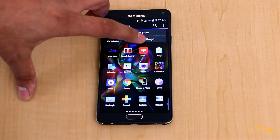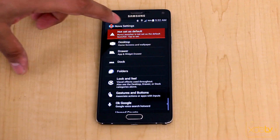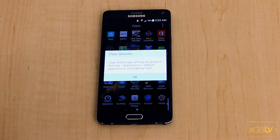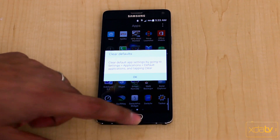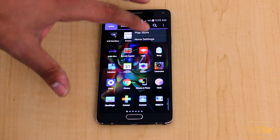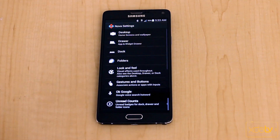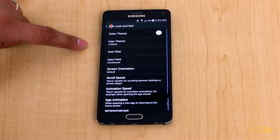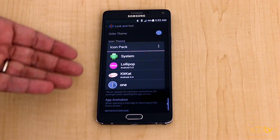One of the main benefits of Nova is the ability to customize things down to a very low level. I'll set it as my default launcher by selecting 'Always', so from now on whenever I hit home it takes me back to Nova. I'll go into the settings and show you some of the main benefits and how to make it look closer to stock Lollipop.